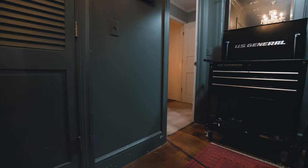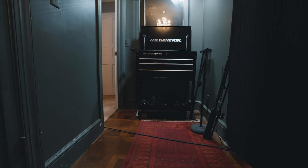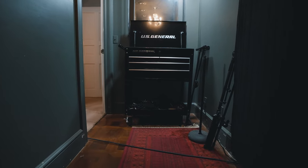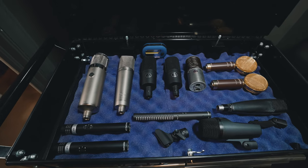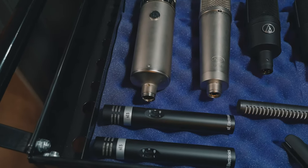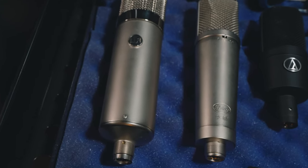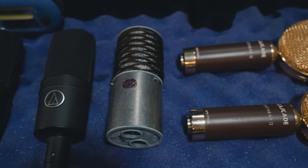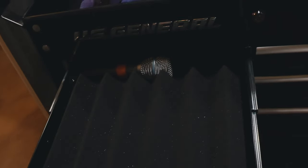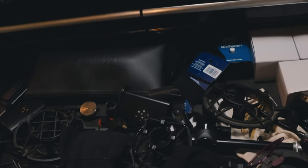One challenge in a home studio is microphone storage. I wanted something mobile that I could roll into the drum room when needed. I found a roll cart at Harbor Freight that's worked out really well. I can stash cables in it and store all my mics. In here: SC5s, Warm Audio WA-47 (a U47 clone), Peluso P87, a stereo pair of Audio-Technica AT4040s, Astin Origin large-diaphragm condenser, and Cascade Fat Heads. Dynamic mics and 57s go in one drawer, drum mics in another.